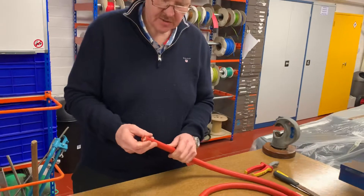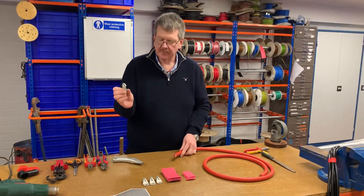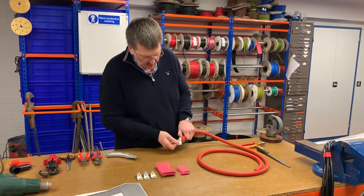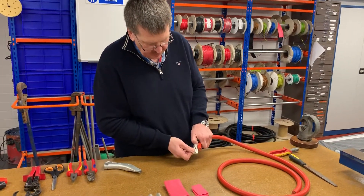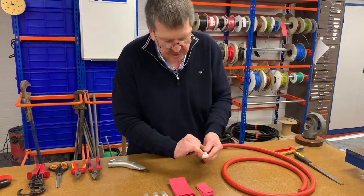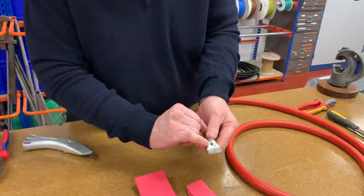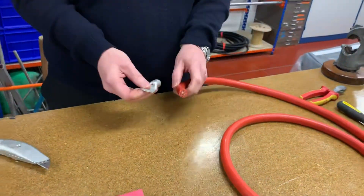The first thing we're going to do is put a terminal on the end of this one. I'm going to use my thumbnail to mark the length of the cable that's going to go inside the terminal, and at the end of the terminal here you can see a small hole — that hole is to give you a visual reference that the cable is fully home.